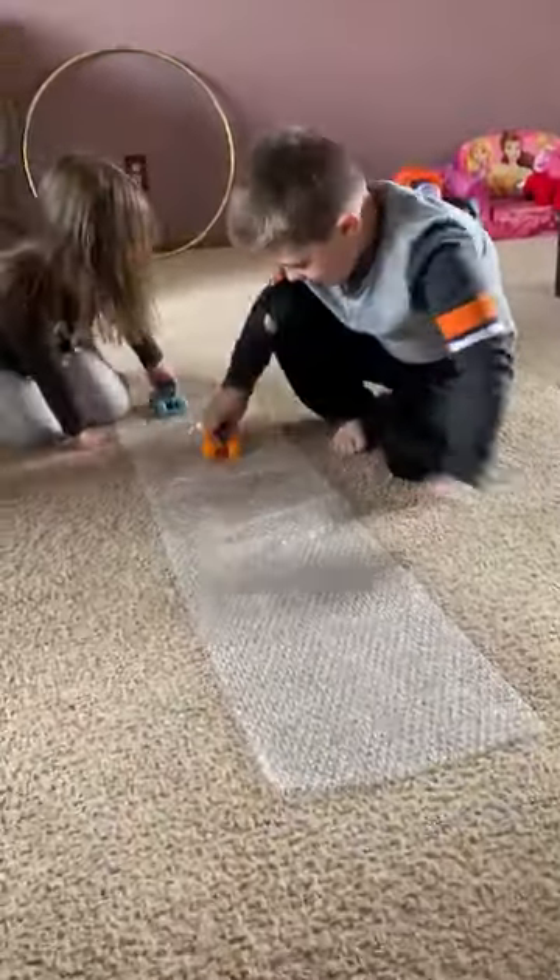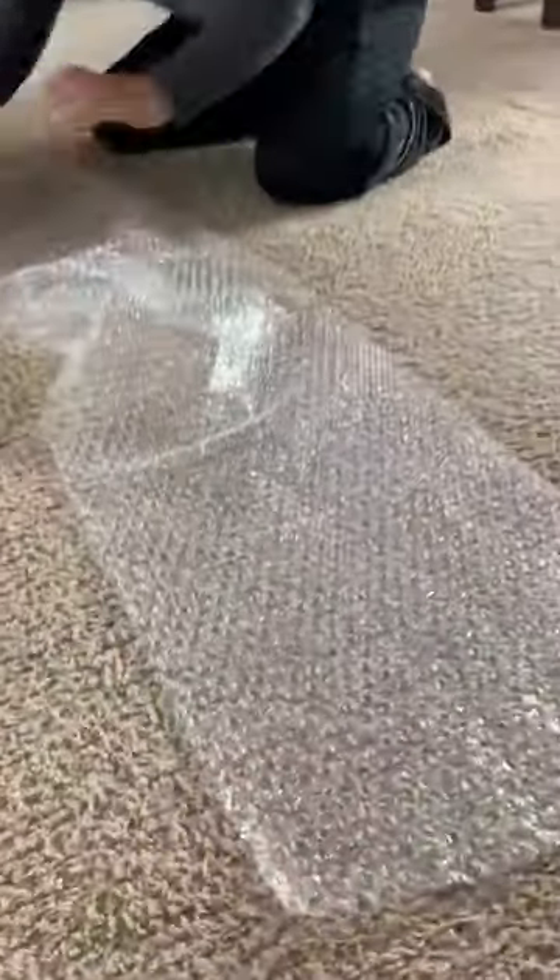If they get bored rolling the cars over it, you know, we all like to play with bubble wrap — just practice popping the bubbles.